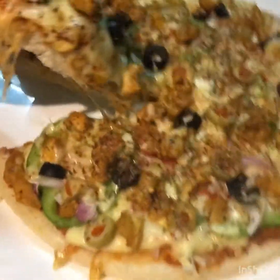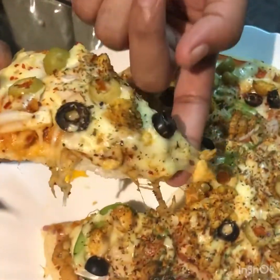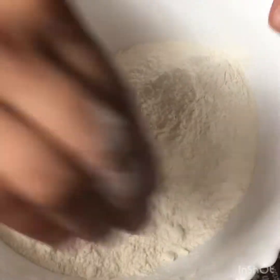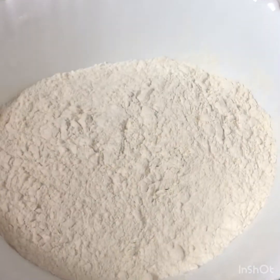Hello friends, Assalamualaikum. Welcome back to another video. Today we are going to make a pizza. We will make a pizza. I will add 2 cups of flour and 1 tablespoon of salt.